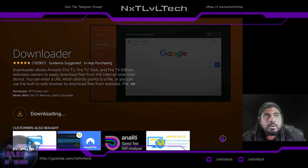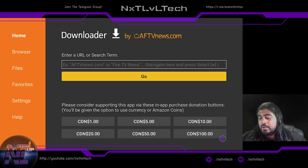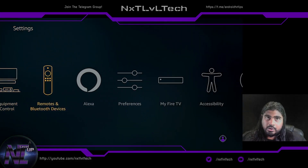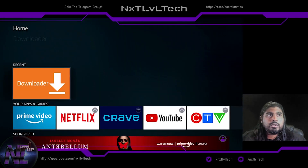The device is running really snappy so far — nothing installed yet. Hit Open, then Allow. Now before you go any further, hit Home, go to Settings, then My Fire TV, Developer Options, Install Unknown Sources, select Downloader and turn it on. You'll have to turn that on for each application you want to install apps through — I'll show you more about that as we go.